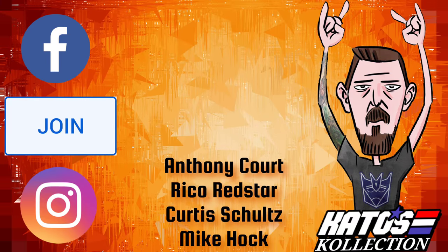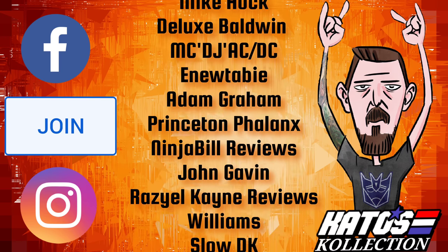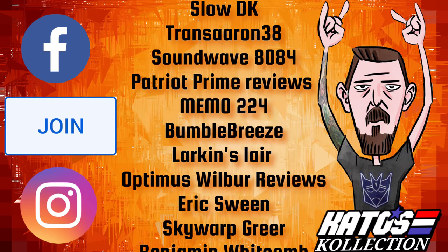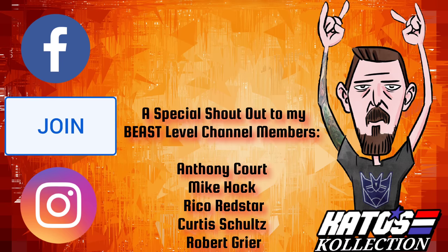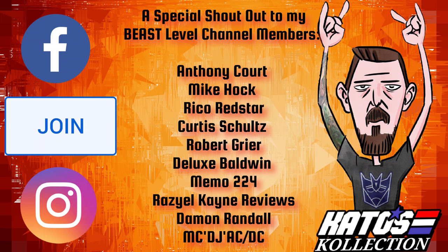I'd like to say a huge thank you to all my current subscribers helping me on my way to that 4,000 subscriber goal by TFcon in October, and of course a huge thank you to my channel members. A massive thank you to my Beast Level channel members — those are the ones that went that extra mile for the top tier. If you're interested in becoming a channel member, click that join button below, or the join link in the description. Follow me on Facebook at Kato's Collection Reviews and Instagram at katos_collection.